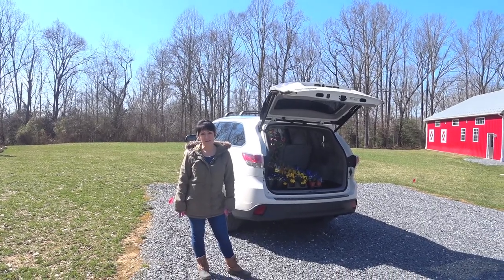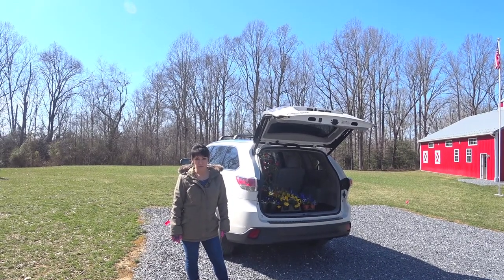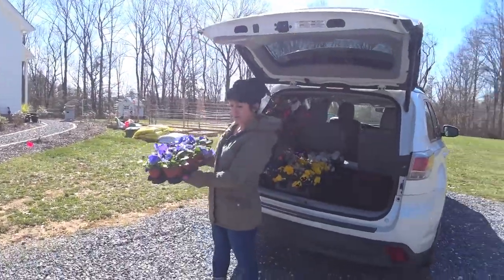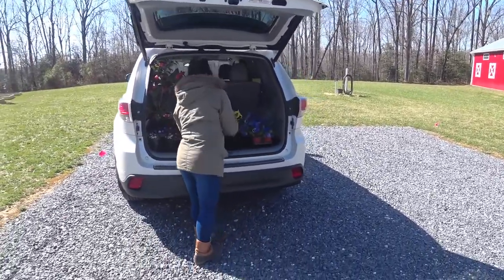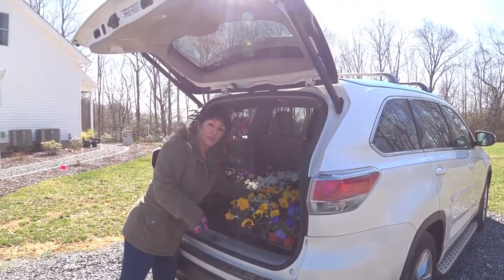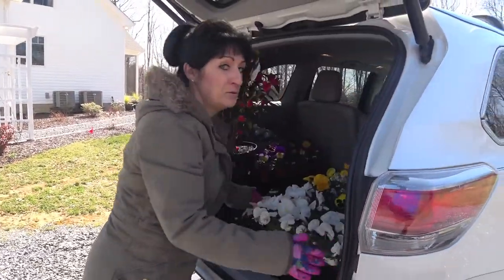Hi everybody, welcome back to Stanford's Modern Homestead. I'm Brenda and I'm out here on this beautiful Saturday. I just picked up some flowers from the Amish nursery down the road and I just wanted to share that with you and let you know where I'm planting them today. I got these purple ones — those are pansies — and these yellow ones with alyssum in them. The white is alyssum, and I usually try to do a little purple and yellow and white. I got some pure white ones with a little yellow center as well, and that's kind of my go-to favorites for the spring.